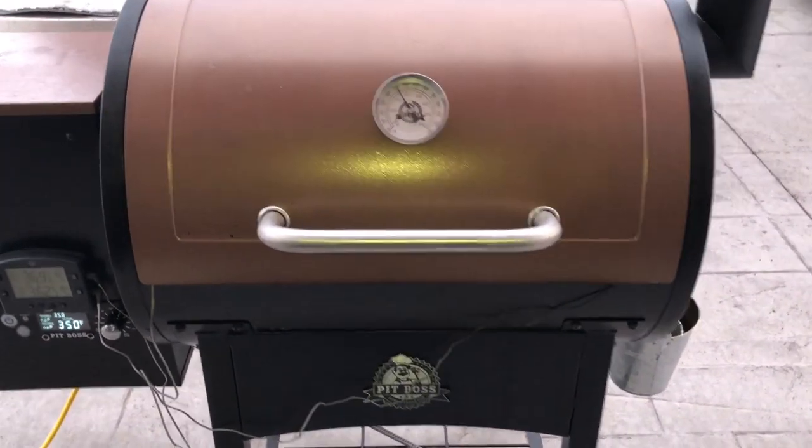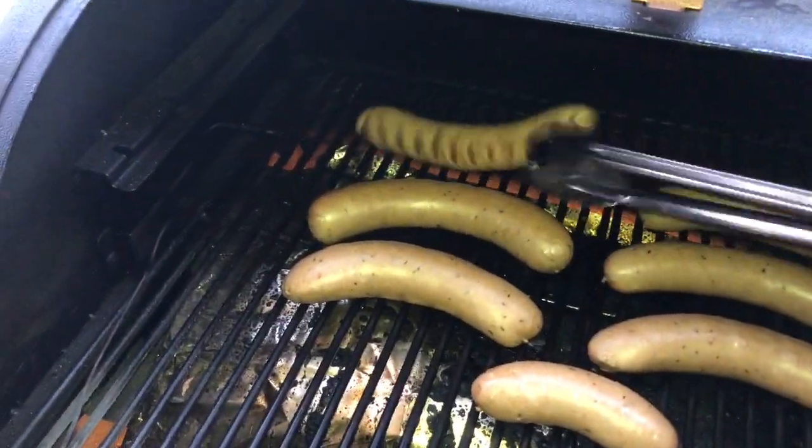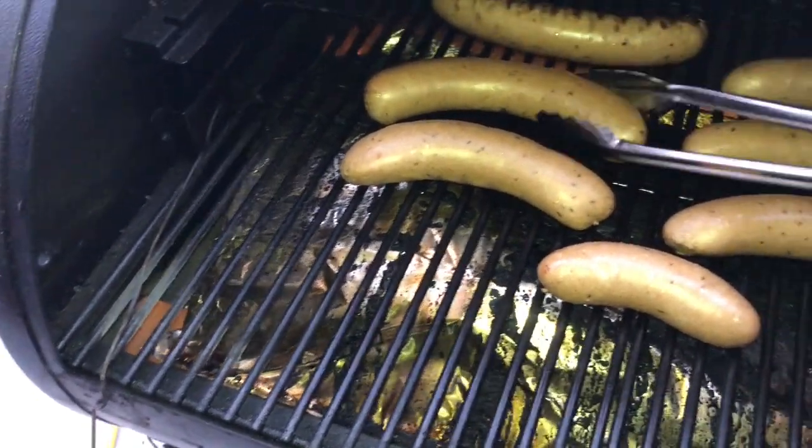Alright, we've been about ten minutes now. Give these a flip — all ready. Oh, that one's rolling away on me. Nice grill marks.